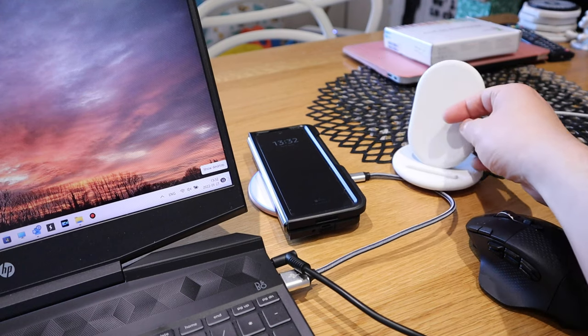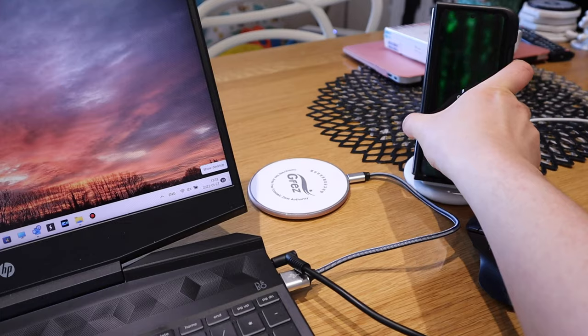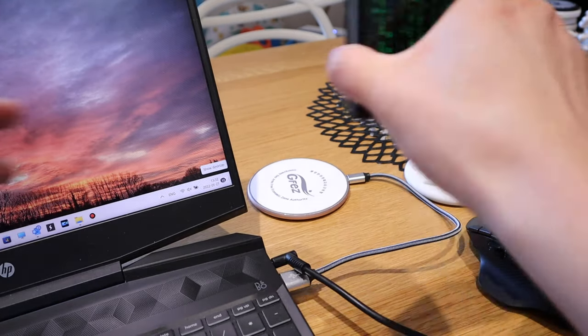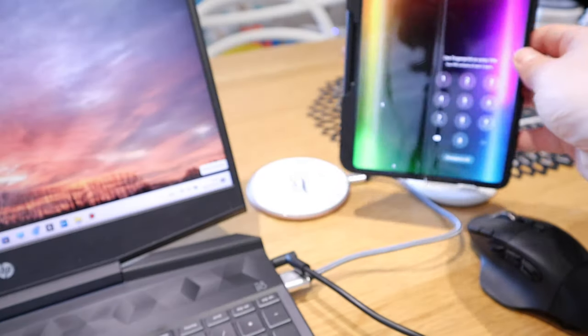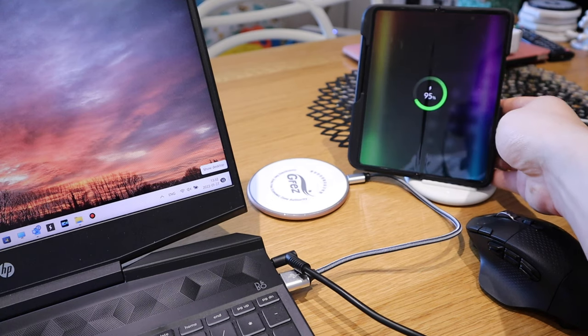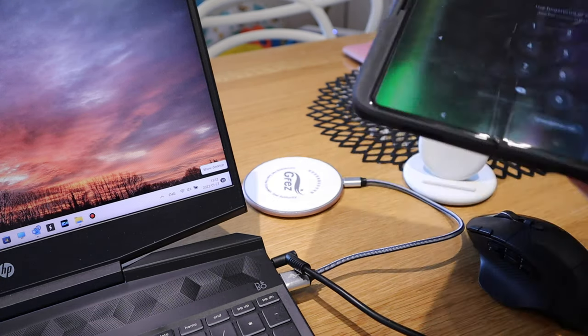Some people might suggest carrying a wireless charger like this Google wireless charging stand — yes, you can watch it there. But the problem with this one is that if you open your phone in full screen and put it on there, it's not ideal. If you press something it will fall down.